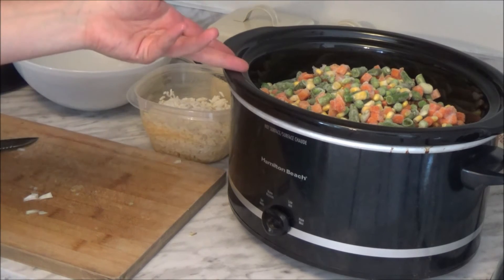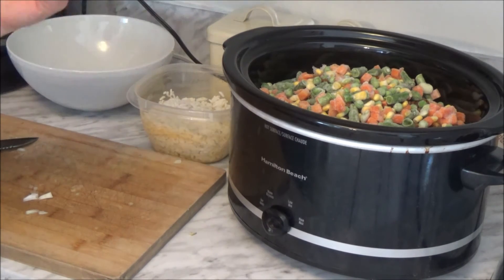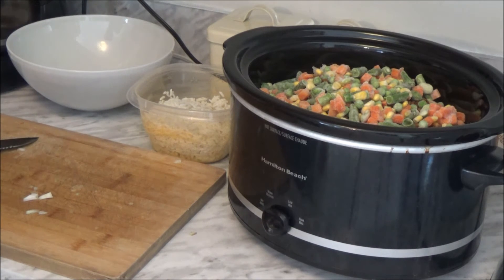I've got everything in the crock pot. I'm just going to add water and some seasonings. Really don't need anything else — you could use veggie broth if you want, but I'm just going to use water. I'll come back when it's done and show you what it looks like.